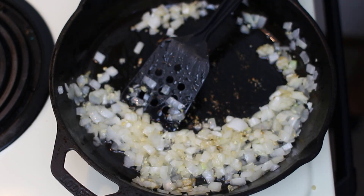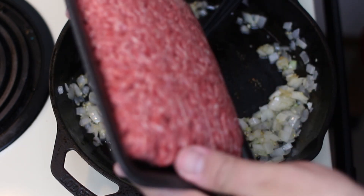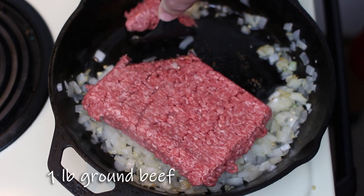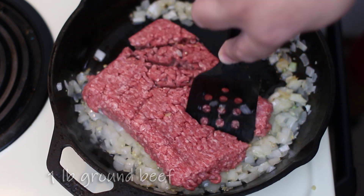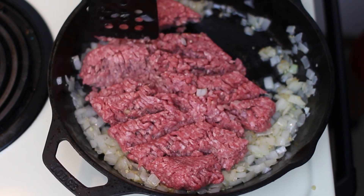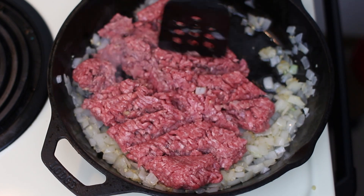Our garlic is cooked in, so we're going to add a pound of ground beef and get this browned and looking yummy. Just use your spatula or a spoon to break everything down.